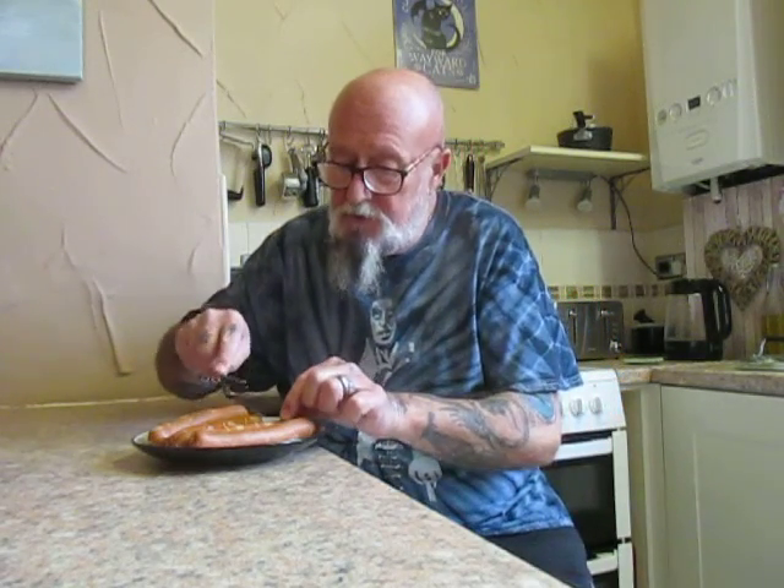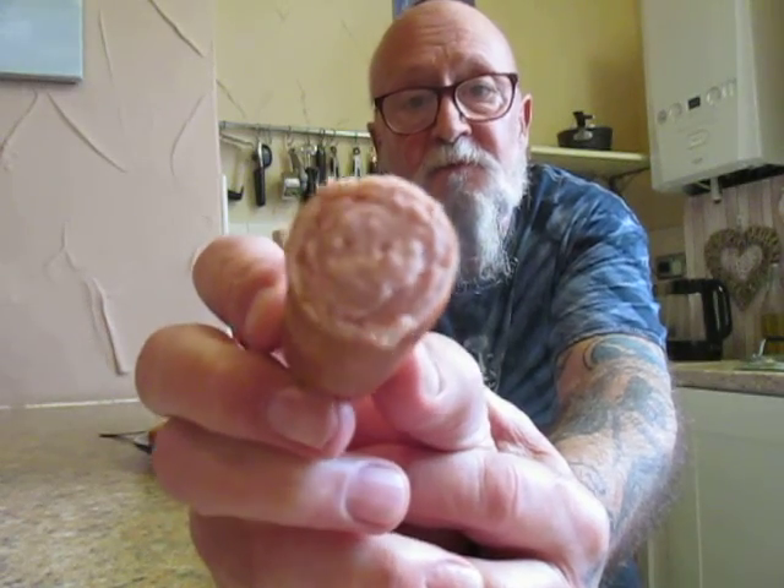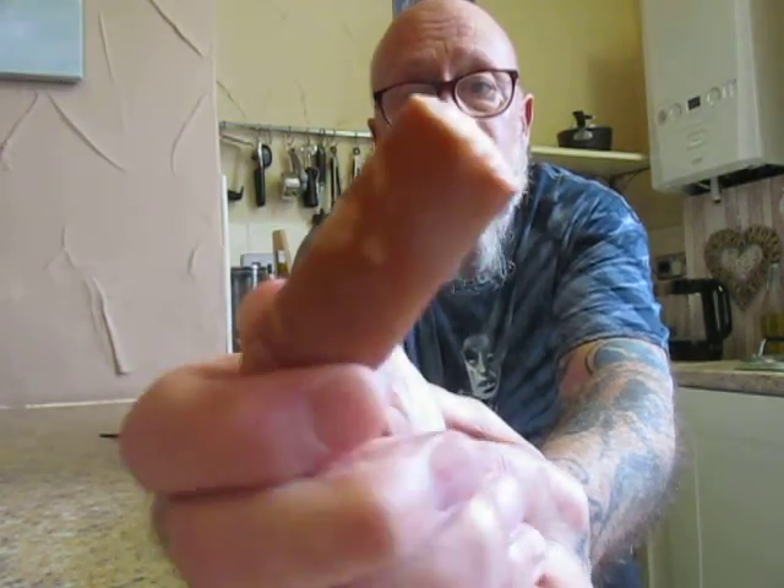Try not to cut through Santa's head. There we are — that's what it looks like inside. The old happy Santa.